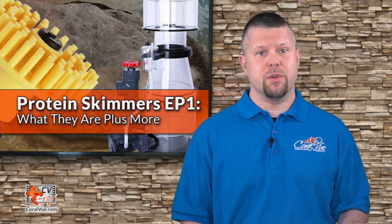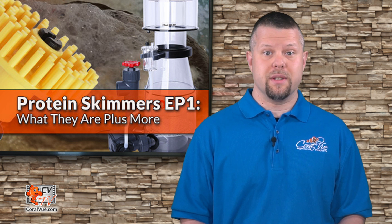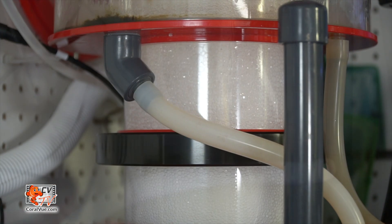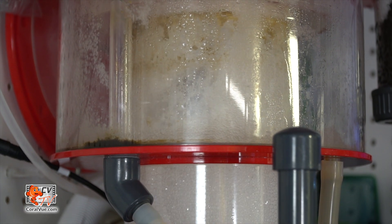Performance differences between the two is minimal, with the biggest differences being how easy it is to service the pump and the amount of space the skimmer occupies in the sump. Which feature is more important is really up to the end user and their application. The recirculating external skimmer — my personal favorite — is ideal for the advanced aquarist that desires the ultimate in skimmer control and performance.